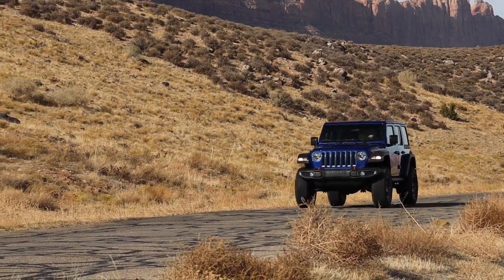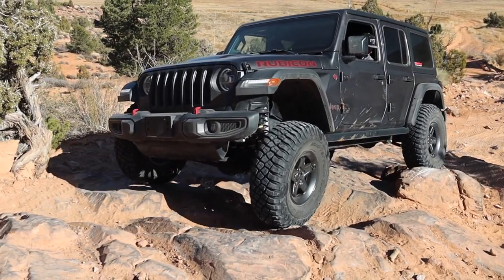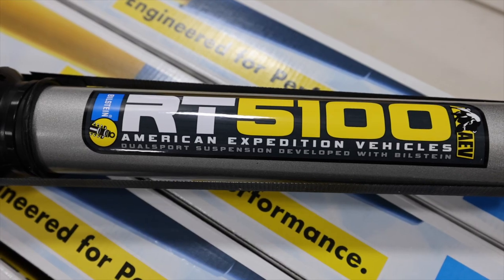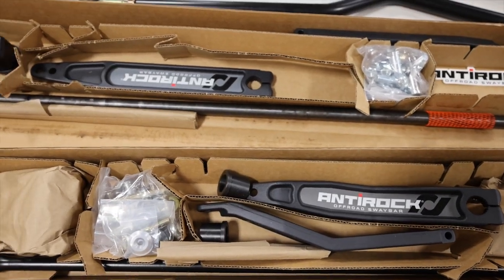I get asked all the time, what's the best lift kit for my Jeep? And there is no right answer to that. Everybody has a unique need for how they're going to use their vehicle. Maybe their Jeep is a daily commuter, maybe it's a hardcore rock crawler, maybe they're hitting the mile trails. What's their budget? Do they have the ability to install it in their garage? There are a lot of factors, so hopefully by taking a look at these lift kits, you'll be able to make a good informed decision.